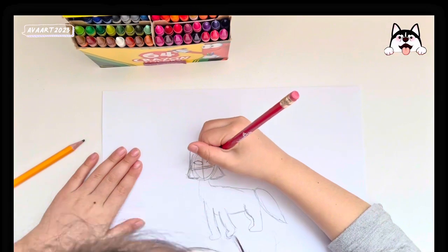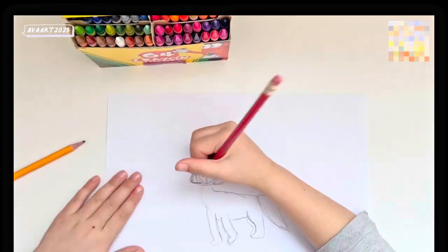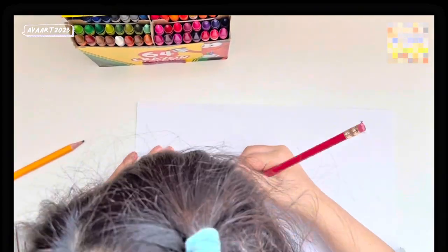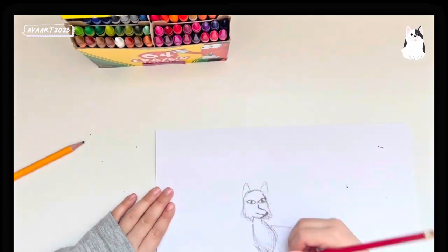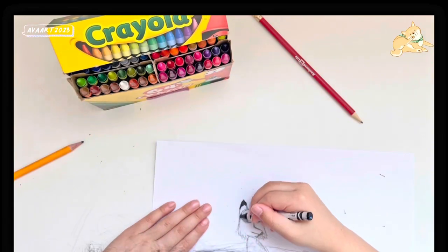Make sure you have a pencil with an eraser because I almost forgot about that. And draw the eyes like this. It's okay if you make a mistake because you can always start over again.